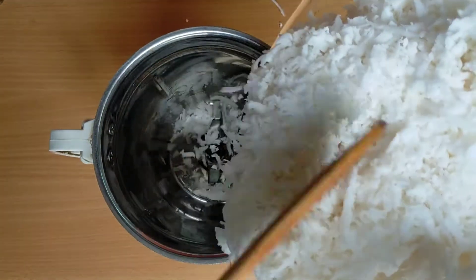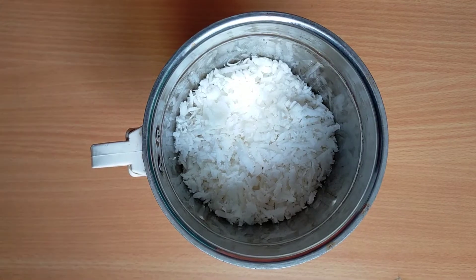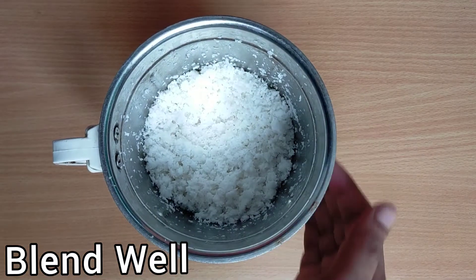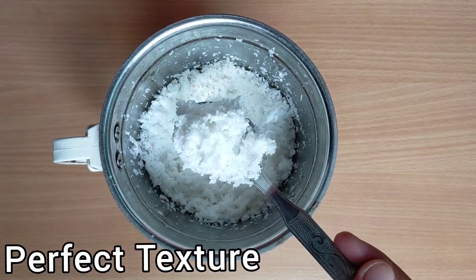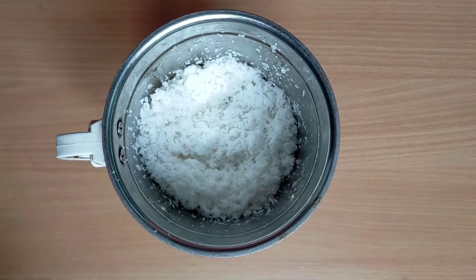Take a jar and add the finely grated coconut into the jar, and blend it for about 10 to 15 seconds. Make sure that you do not over-blend the coconut. Have a look — the texture is perfect. Finely blended. Now keep it aside.